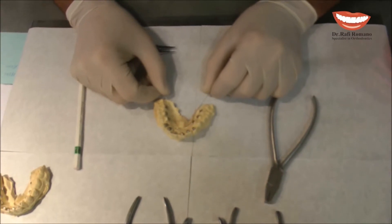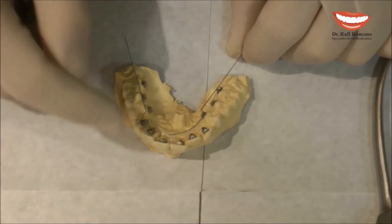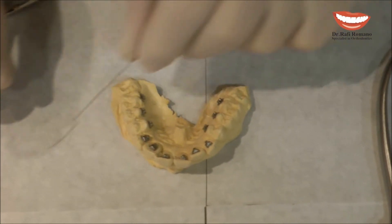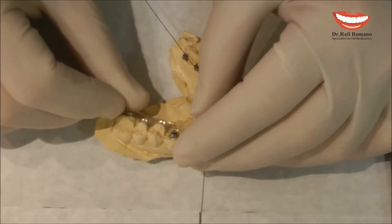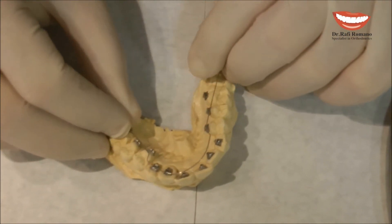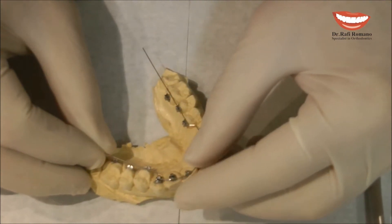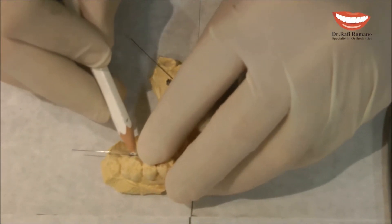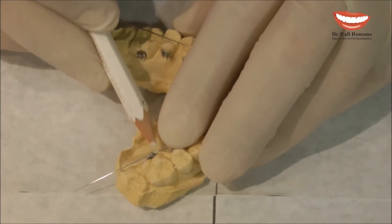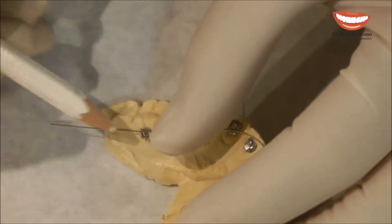Another option, as we said, can be to try to push all the teeth forward, not just the front segment but all the teeth. You can see here the mushroom passive wire that I bended before. And now I want to make sure that all the segments between 5 to 5 will be pushed forward. So what I will do now is take the wire, place it a little forward, then I will go to the mesial of the molar and do a mark. And same, I will do here, and I do a mark.